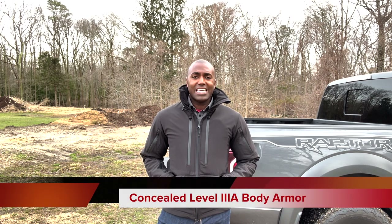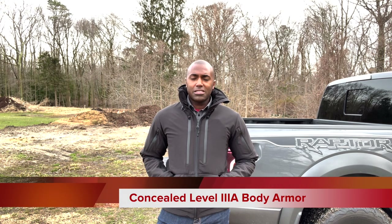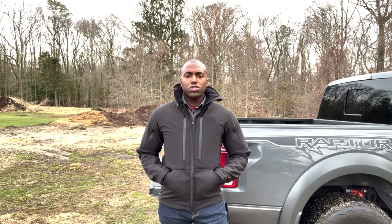We're going to start out with the main feature of the jacket, which is the body armor panels. This jacket right now that I'm wearing has body armor panels inside of it. You may not be able to tell. If you look really close, you might be able to tell. However, in just passing by, no one would ever even know that this jacket is a fully level 3A armored jacket. There are two panels inside these two front pockets that give you level 3A protection.